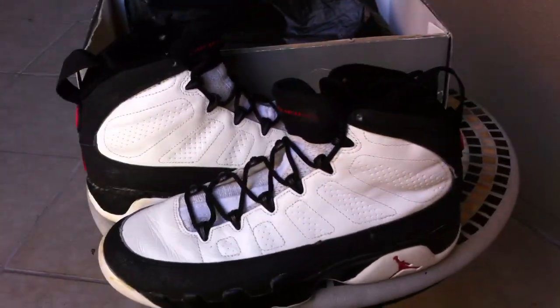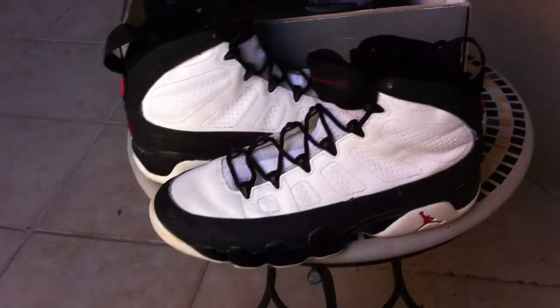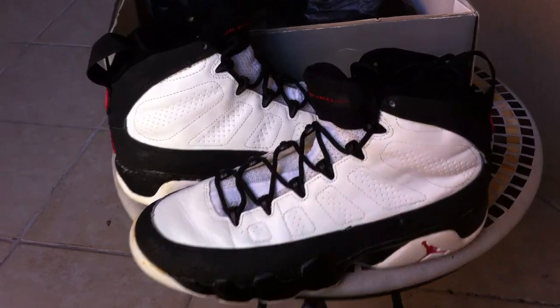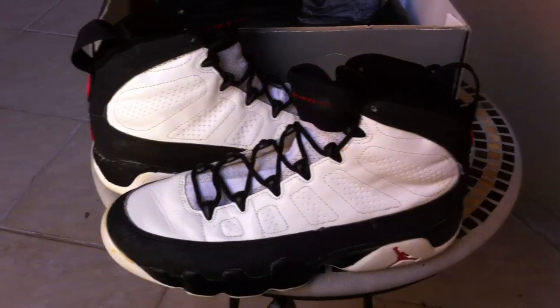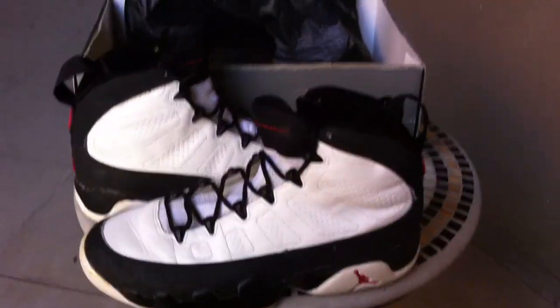But yeah, there you go. Rate, comment, subscribe. Tell me what you think — if you got a pair that's crumbling, or you got a pair that's intact that you still wear, let me know. Alright, peace.